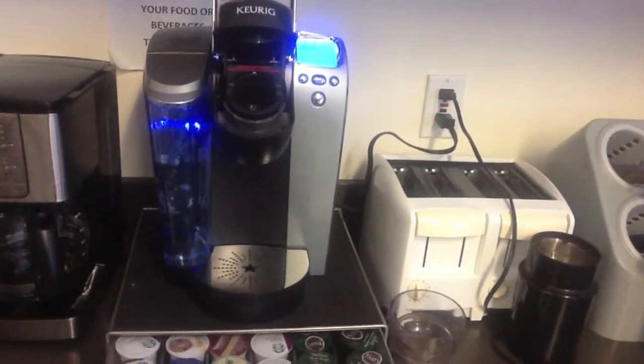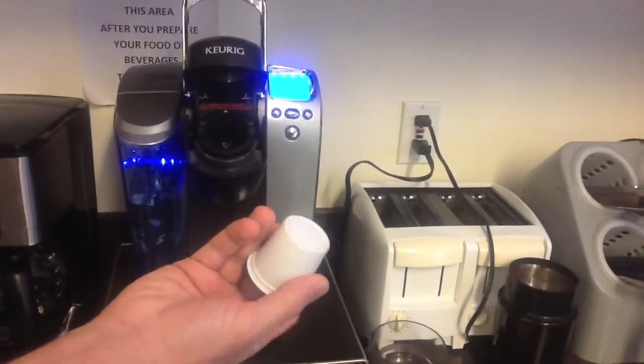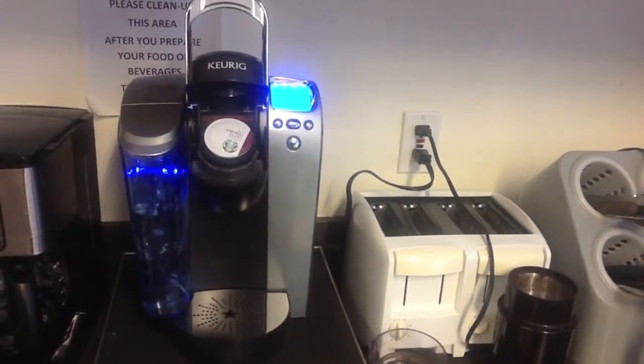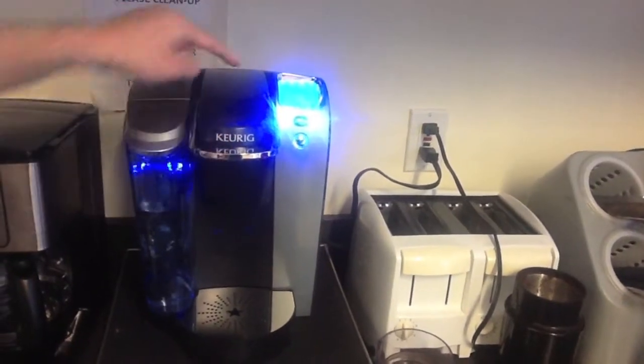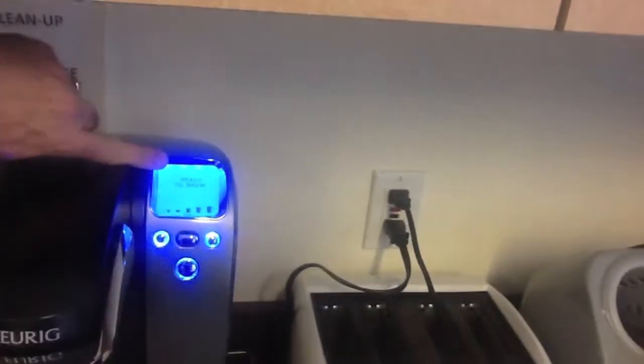This is where the coffee goes. This is the coffee cup — this is the bottom of the cup, this is the top, they put the writing there. Don't spend a lot of time with your fingers in that area because there's all kinds of dangerous sharp stuff. And then you close it. Once you close it, you'll see that it tells you it's ready to brew.